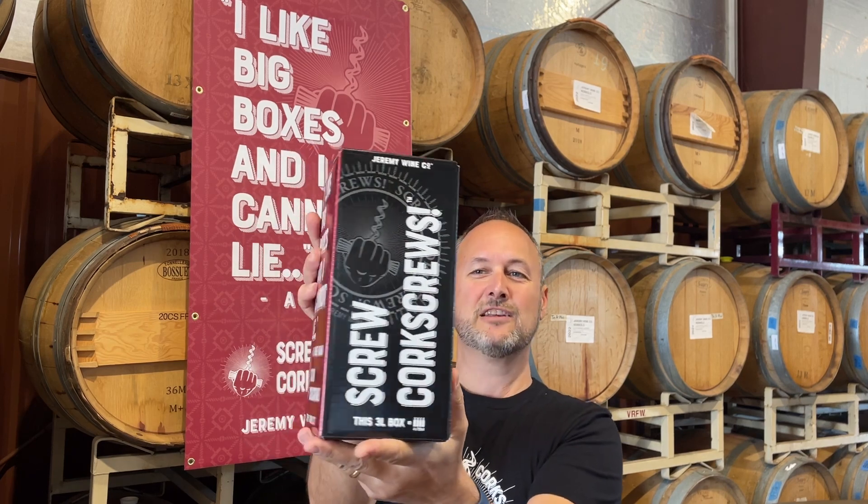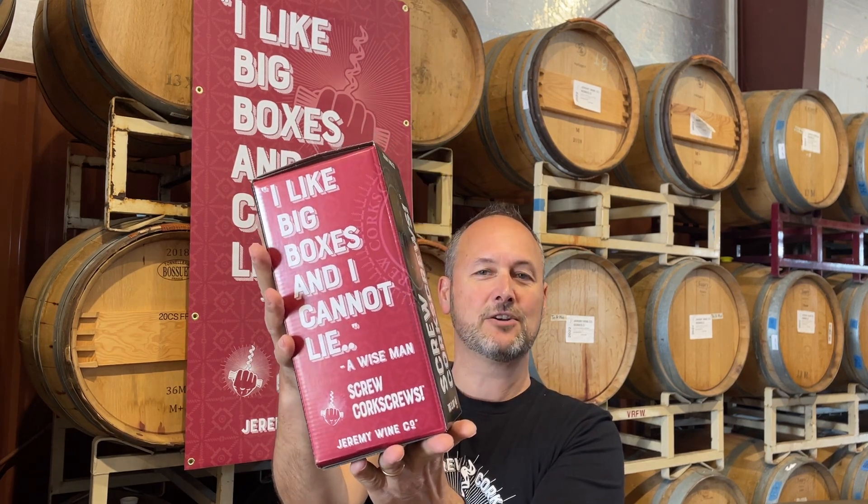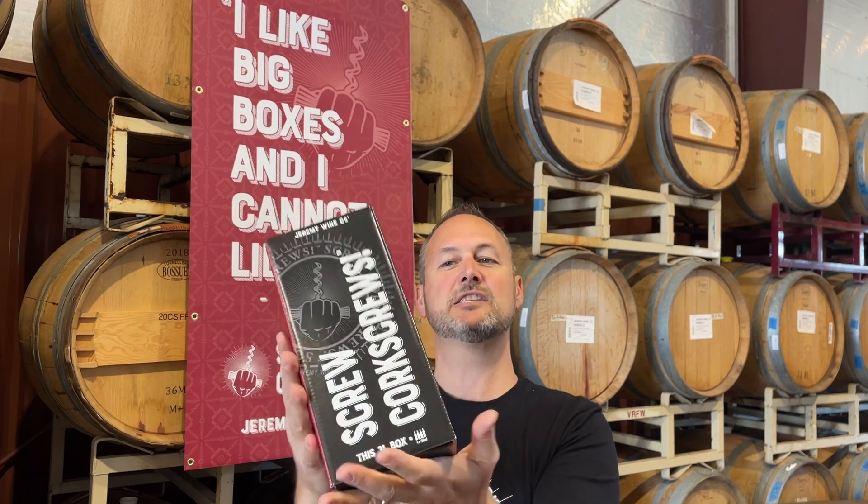So 'Screw Corkscrews' is our fun little brand — it's coming up, it's in the tasting room right now. You get to try this: it's a blend of about 88% Zinfandel and some Petite Syrah to round it out, and it is just fantastic — very fruit forward, very tasty. I'm looking forward to sharing that one with you.